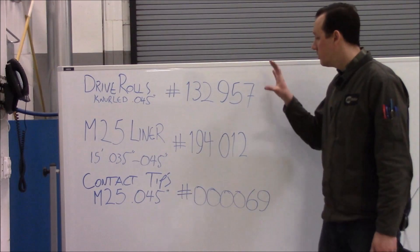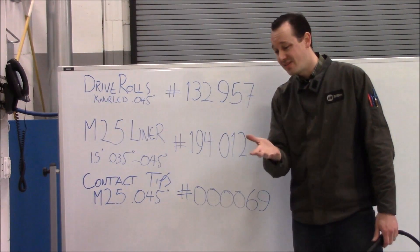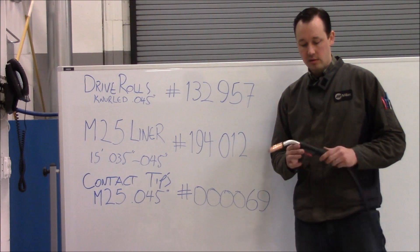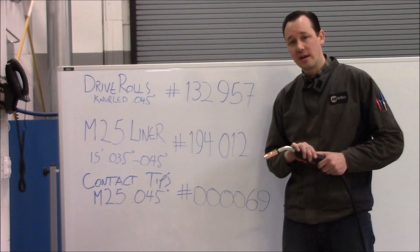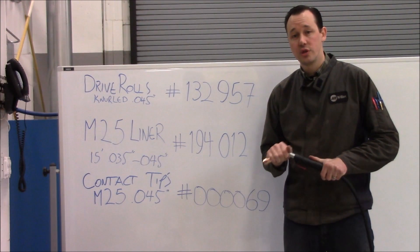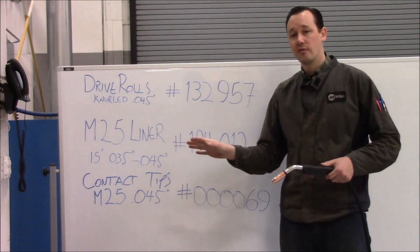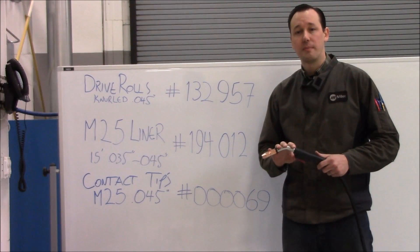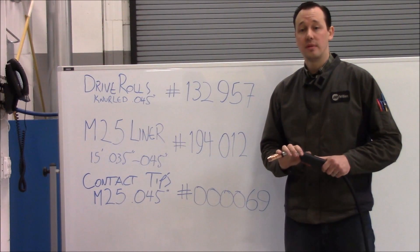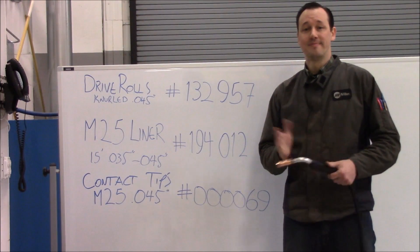Thank you for watching. These are the individual part numbers for the stuff we used today: the contact tip, the liner, and the drive rolls — all set up for .045 because that's the size of Acculock 71 that we're using. One more quick note about guns when you're MIG welding: this is an M25 rated at 100% duty cycle at 250 amps output, but that is with 100% CO2 shielding gas. If you're using a mixed gas, that derates it down to 150 amps. That's common — that's every manufacturer, every gun. So keep in mind that shielding gas really matters when figuring out what equipment you need or what your capabilities are. Thanks again, have a great day.